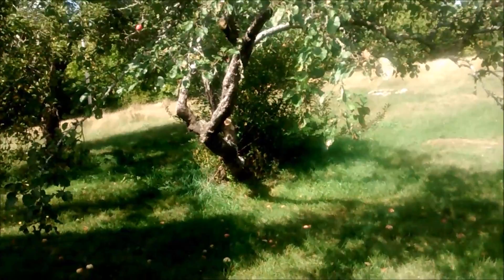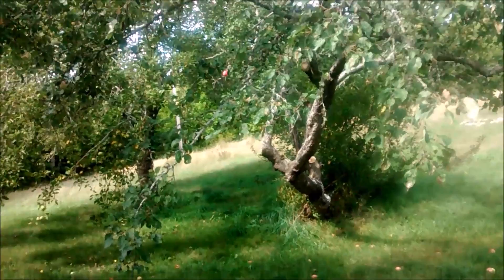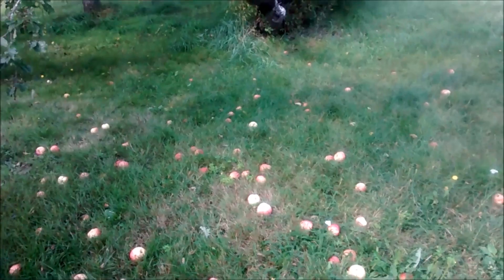One of the consequences of the drought we're having here in Nova Scotia is that the apple trees on our property, while they've produced good apples especially given very little water, are dropping their fruit quite a bit earlier than they should. This leaves a big windfall of apples on the ground, and one of the things you can do rather than letting it go to waste is to collect it and turn it into something useful, like apple wine.